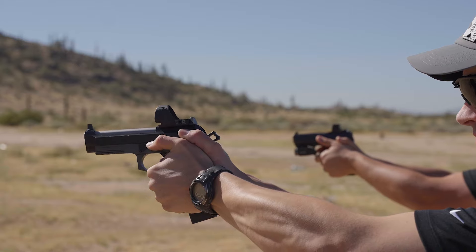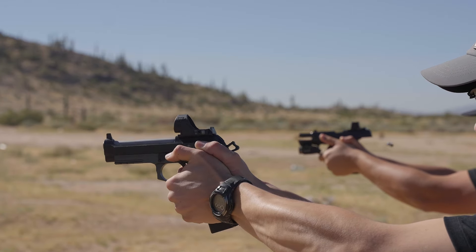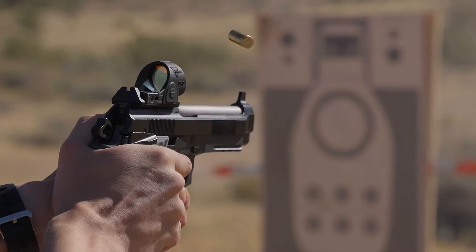This next exercise or drill we're going to do — I want you to focus on grip. When we talk about grip, we talk a lot about how much we squeeze the gun, how hard we squeeze the gun, the same thing we all talked about before.